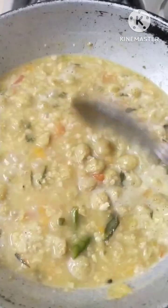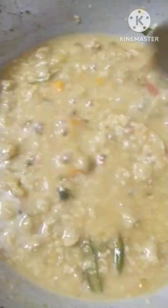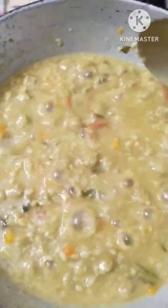Cook for 10 to 15 minutes. Now we will put this aside and let it sit for 2 to 3 minutes.